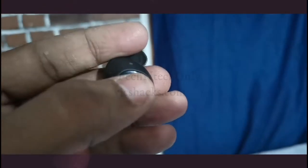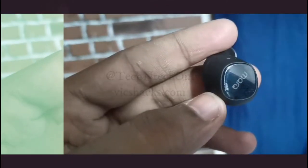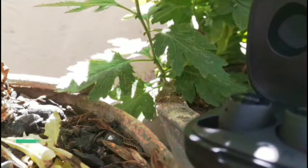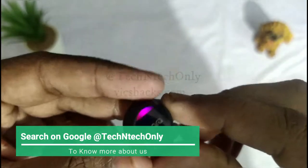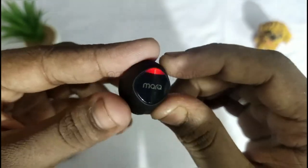To switch between songs: triple-tap the right earbud to go to the next song, and triple-tap the left earbud to go to the previous song. To enable Google Assistant, double-tap the touch sensor.